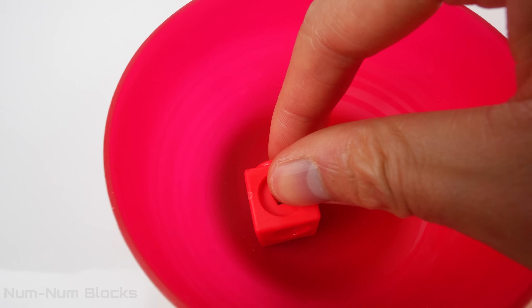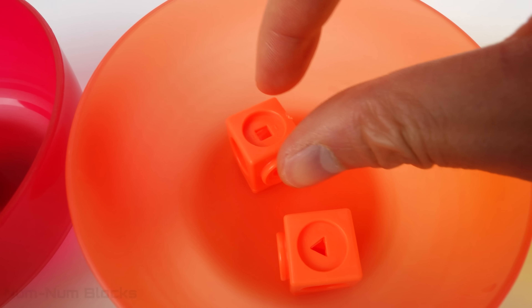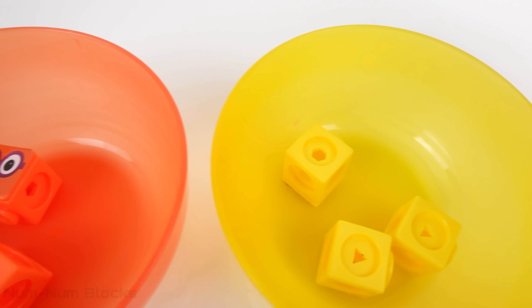This red bull has one number block. One! This orange bull has two blocks. Two! Hi, two! How do you do?